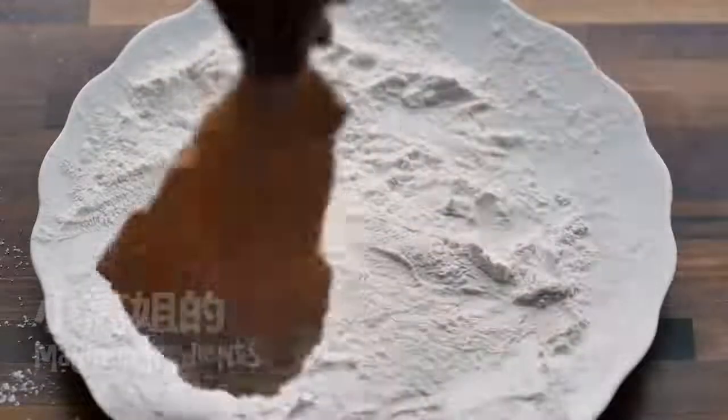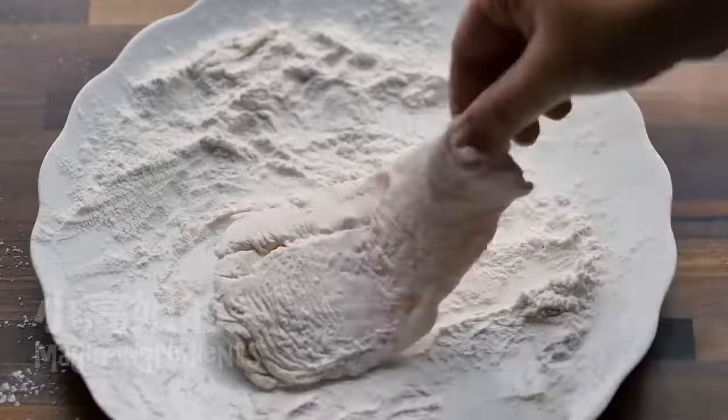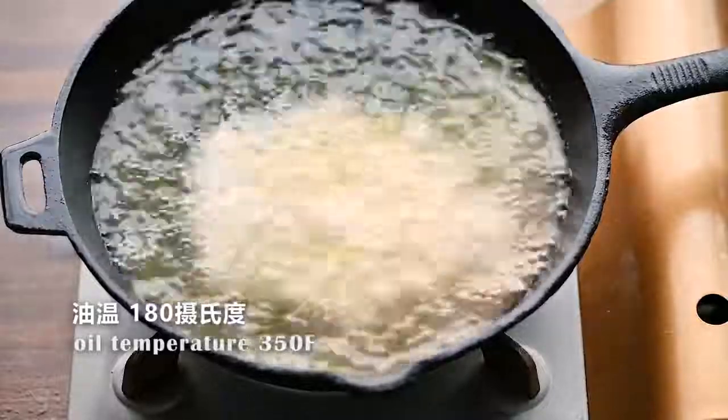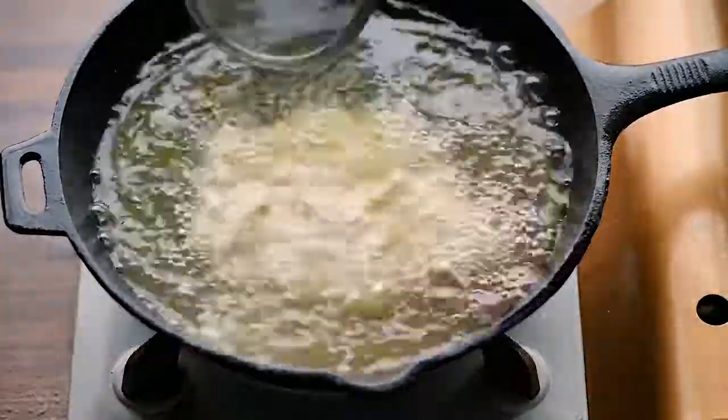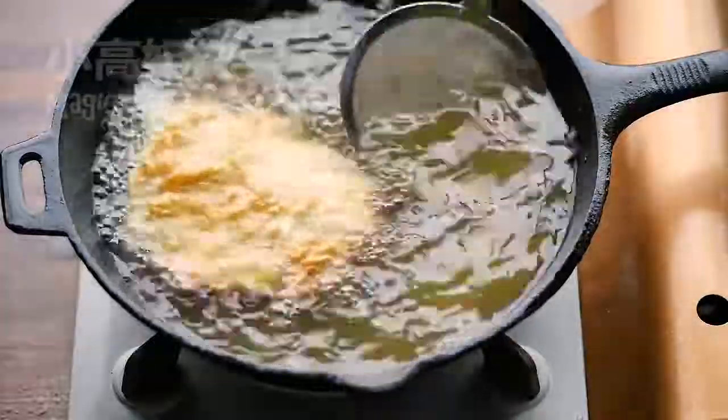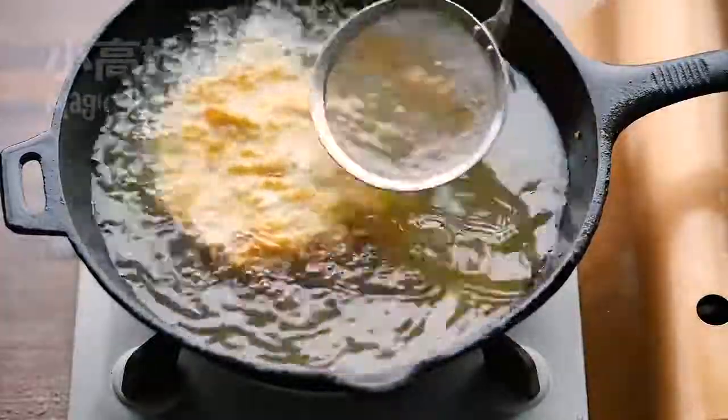After flipping a few times, you can clearly see the wrinkles on top of the fish — now is the time to fry it. Oil temperature is 350°F. Drop oil on top of the fish to help the wrinkles set.